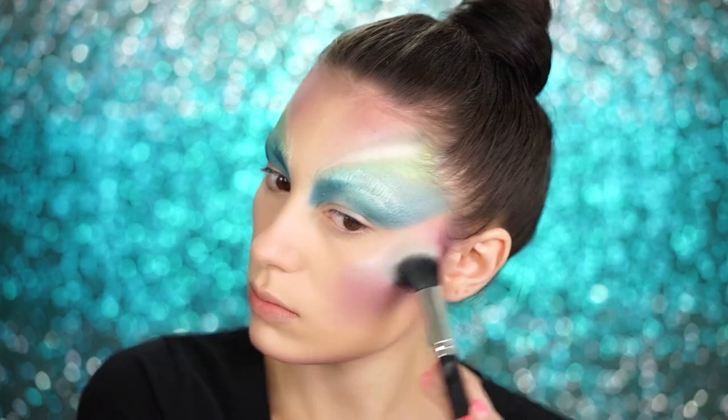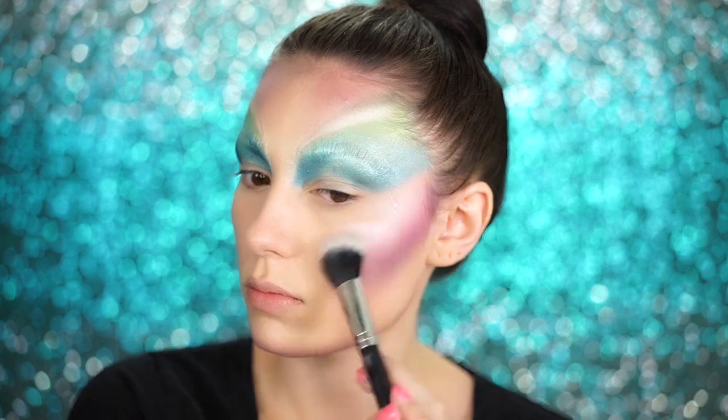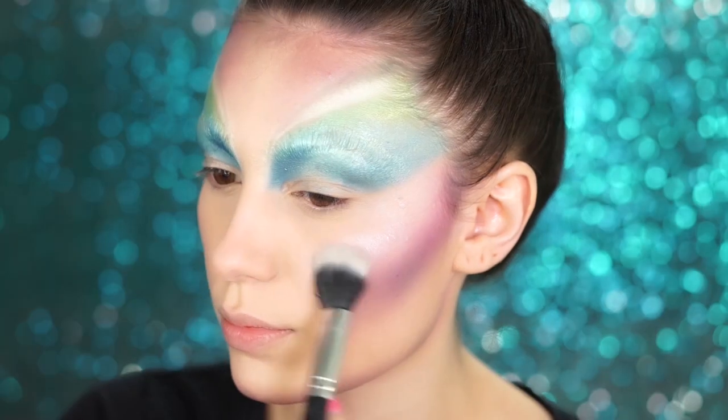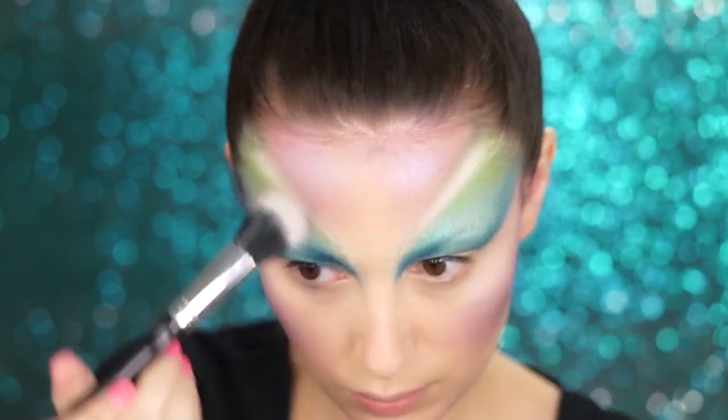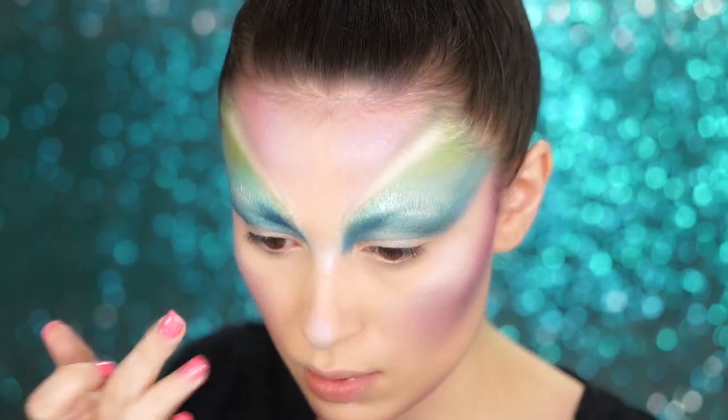We've got to get glowing with this look. To highlight the cheeks, I'm picking up a beautiful lavender from the NYX Strobe of Genius Illuminating palette and applying it to the tops of the cheekbones, as well as the forehead, the chin, and the nose — basically all over my face. I went over the contour areas as well and laid it over those too.